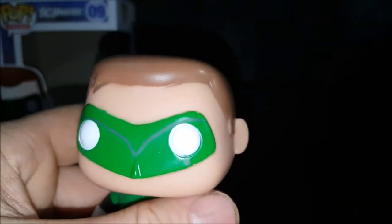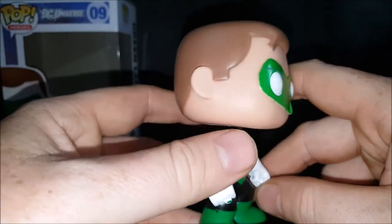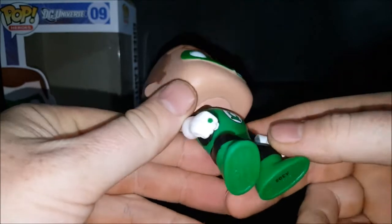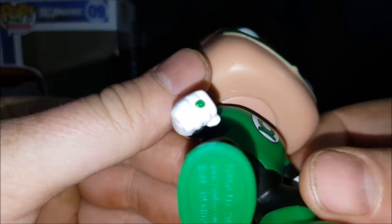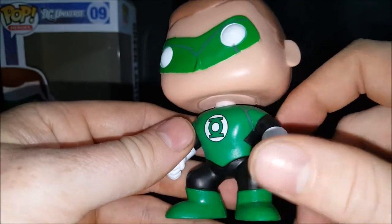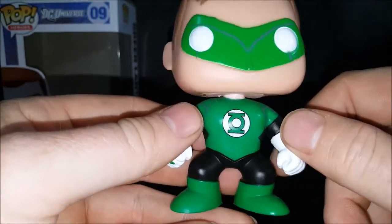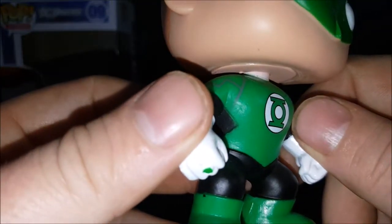Definitely some huge quality control issues — you've got paint bleeding along the hairline right here, and there's also some white paint on his power ring. Overall the body isn't too bad; there are nice crisp lines except for a little bit of bleeding in one spot.